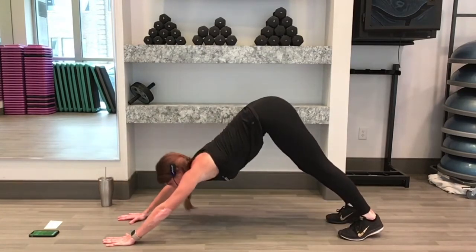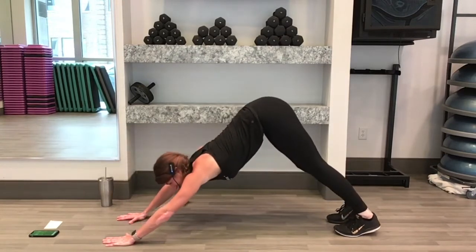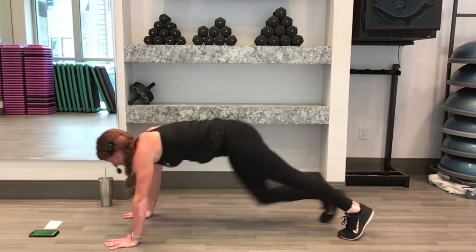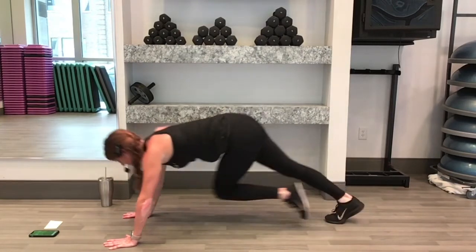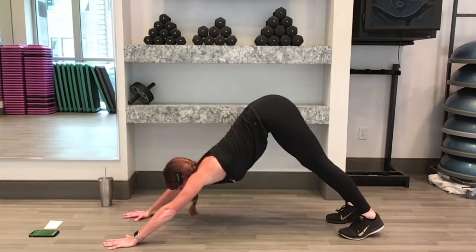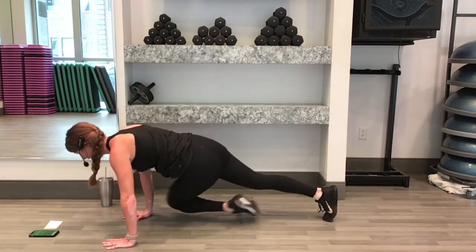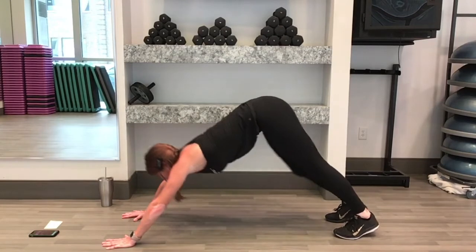Remember — 15 seconds away from being done. 10 more seconds now, you got this. We've come this far, we're not stopping now. We have 5, 4, 3, 2, 1.